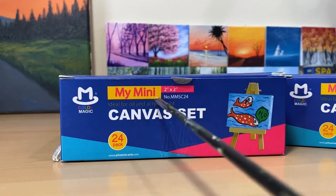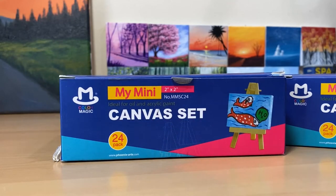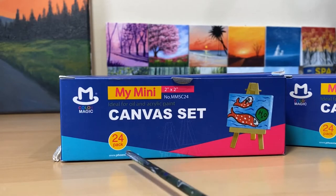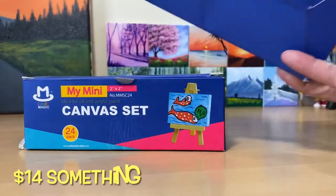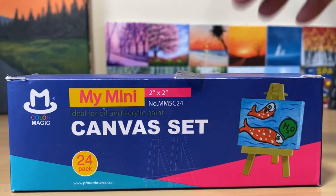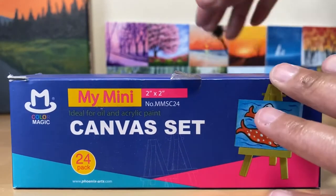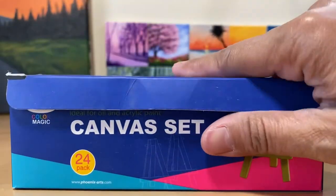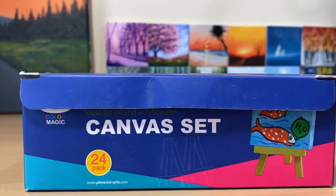This is not sponsored, okay — just to be clear. It's ideal for oil and acrylic paint, and it has 24 in the pack. I don't remember exactly what I paid for it, but it was not expensive at all.